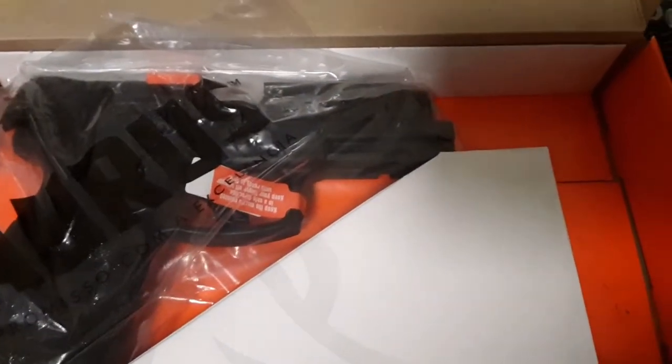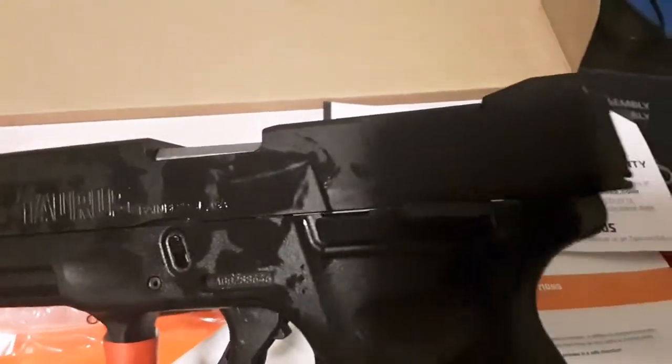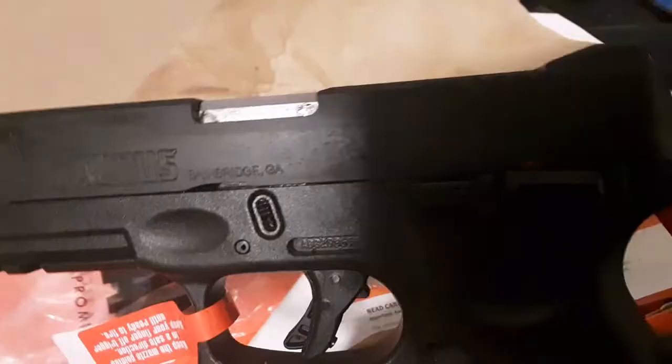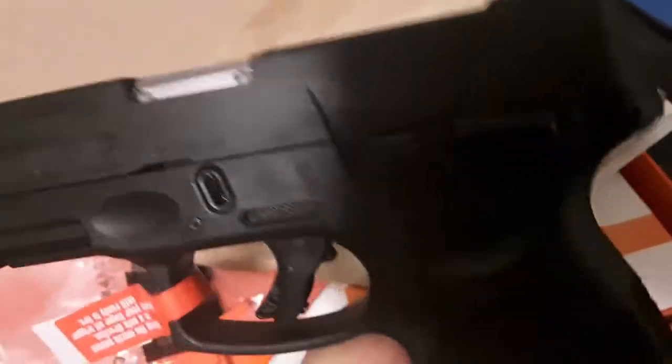Let me get the pistol out of the wrap. There's definitely some kind of cosmoline for shipping — I've got the flag indicator in there too. It might have been cosmoline or something similar, but it wiped right off with a little bit of gun oil and a paper towel.